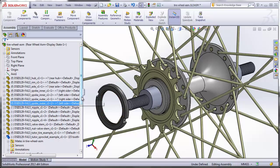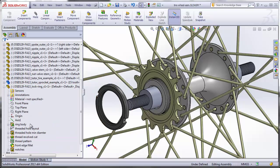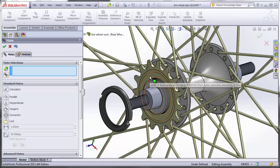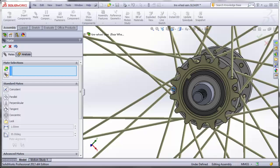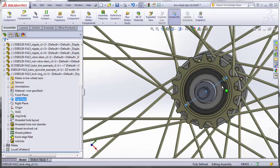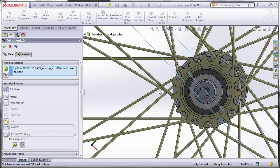Now add the lock ring — it also has a center axis. Click on the lock ring's axis and the assembly's Axis 1, then Mate — set to Coincident. With the mate window open, click on the face of the sprocket and the back surface of the lock ring — that locks it into place. The lock ring can still spin around, so orient it by aligning the top plane of the lock ring with the top plane of the assembly. You can see the little notches on the lock ring are now horizontal.